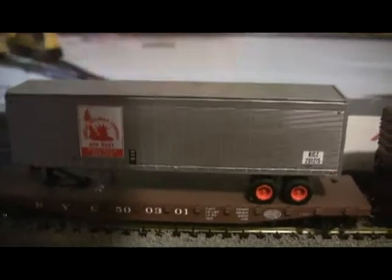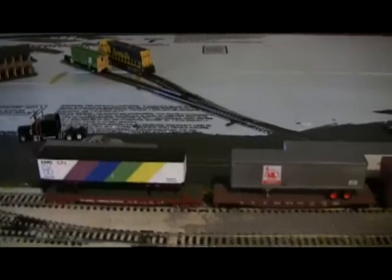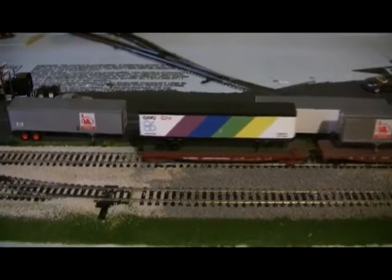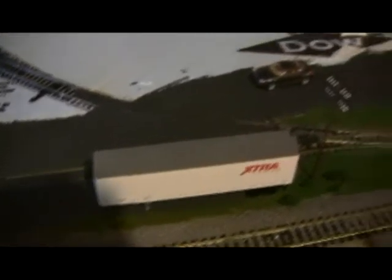The weird thing is it doesn't really fit. I'll show you as soon as the train gets down here. There it is — see, it's kind of just sticking out there. I expected it to fit like the New Jersey ones, where it fits in and there's enough space. It's not really sticking out too badly though, as long as it's not hitting the next part.